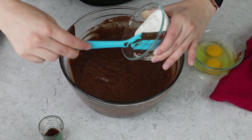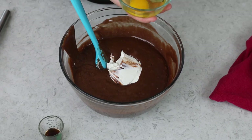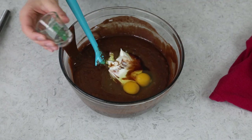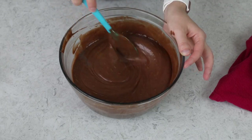Next thing you're going to need is ¾ cup of sour cream. We'll also add two large eggs — I do prefer these to be at room temperature — and a teaspoon of vanilla extract. Once again, we want to stir everything together until it's really well combined. You want a nice, smooth batter.